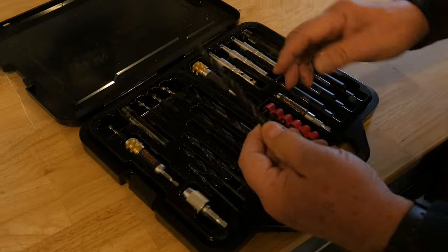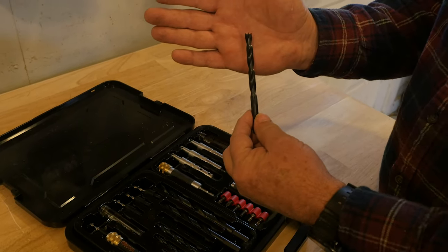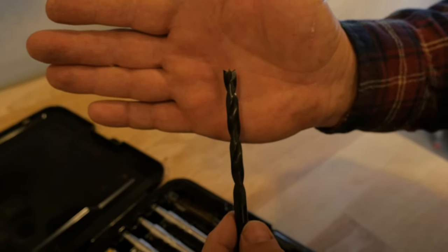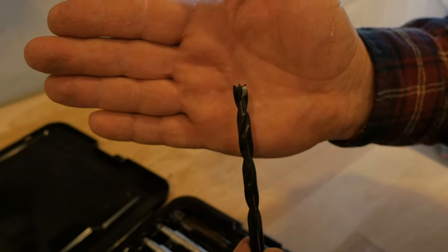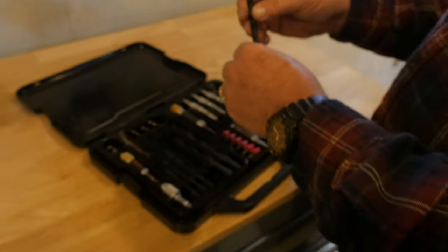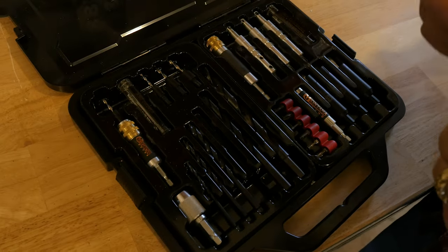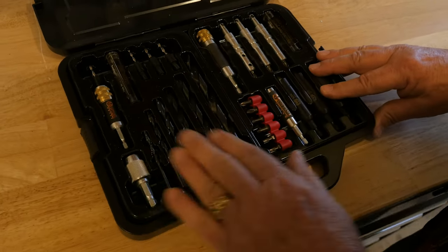Some of the best features are these brad point bits that are just unbelievable — they don't skate. They're very sharp and very precise. When you put them on point, literally where you want the hole to be, that's where it's going to be. In imperial sizes, you get an eighth inch, three sixteenths, quarter, five sixteenths, three eighths, and one half. These are beautiful bits — they really work well.